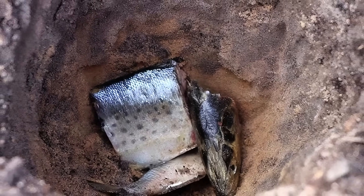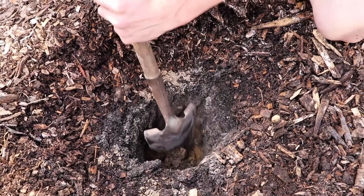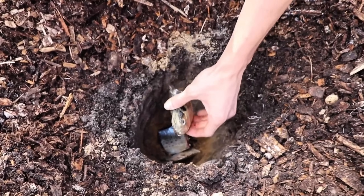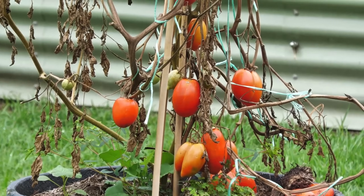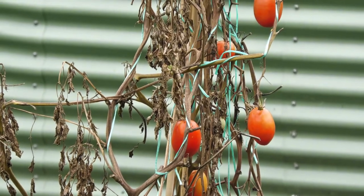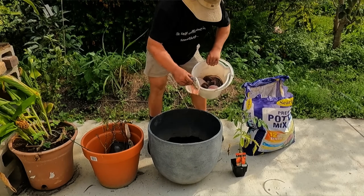Bury fish heads under tomatoes for nutrients. Burying fish heads under tomato plants provides essential nutrients for healthy growth. Dig a hole about 12 inches deep where you plan to plant your tomato seedling. Place a fish head at the bottom, cover it with a few inches of soil, and plant the seedling on top. As the fish decomposes, it releases nitrogen, phosphorus, and calcium, boosting the plant's growth. Burying deep prevents odors and animals from digging.